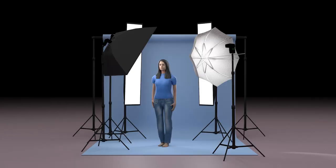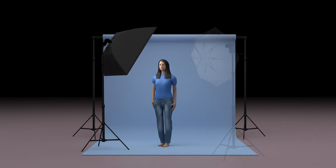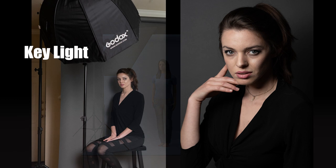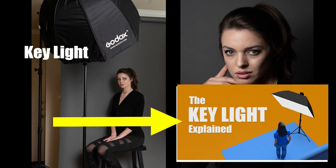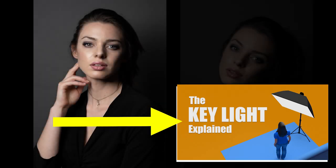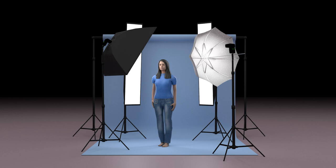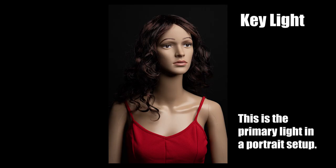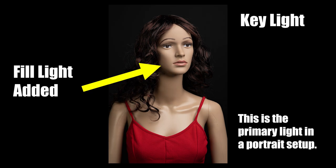Portrait and video lighting setups can consist of several lights, all with different roles to play. The key light is the primary light and the first light you should be concerned with. Other lights in our setup can include background lights, hair lights, and rim lights. But it's the key light that gives us the most information about the subject's form, while the fill light helps fill in the dark shadows on the opposite side of the key light.